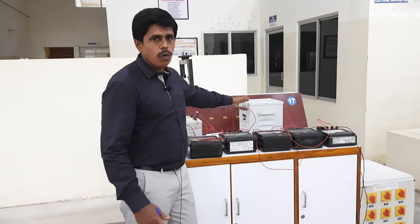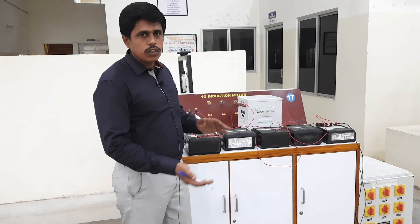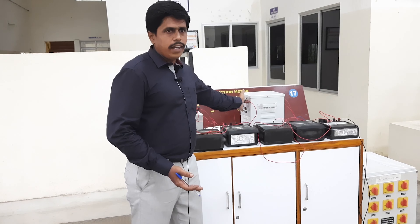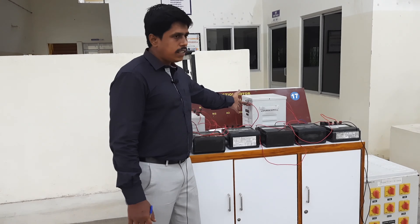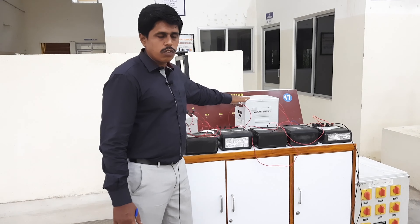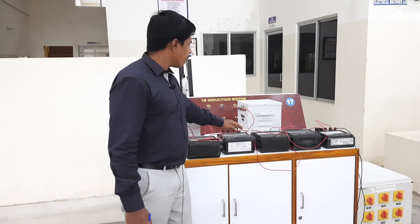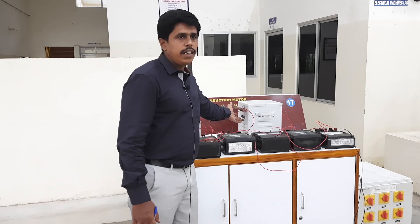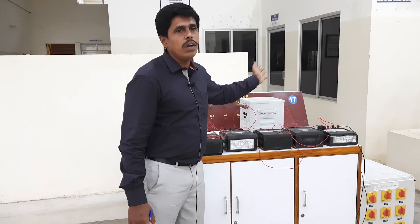In a two-winding transformer, one winding acts as a primary and the other winding acts as a secondary. The primary side is known as the high voltage side and the secondary side is known as the low voltage side. The rating of this two-winding transformer is 2 kVA. We give voltage on the primary side and get the output voltage on the secondary side.